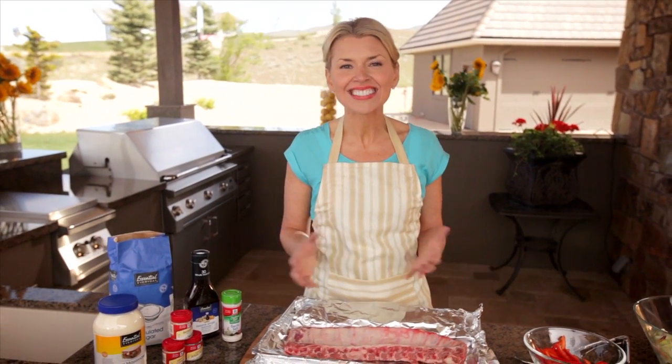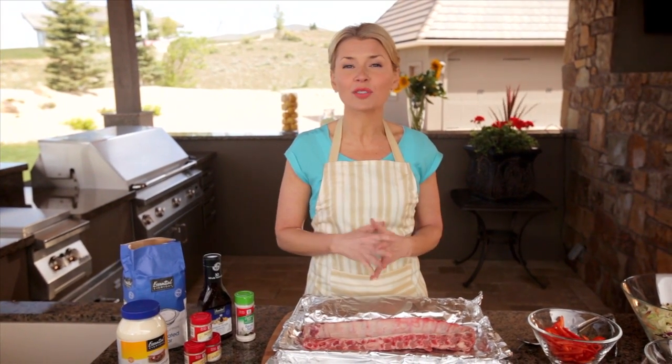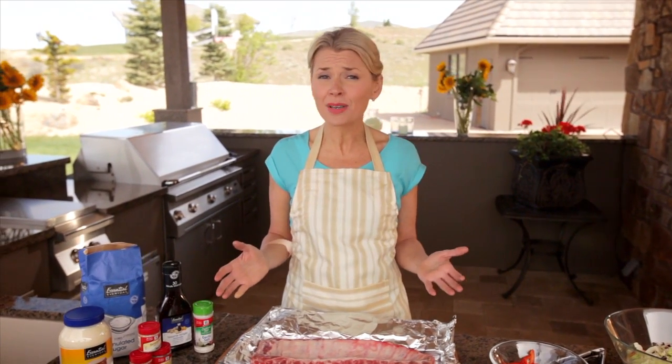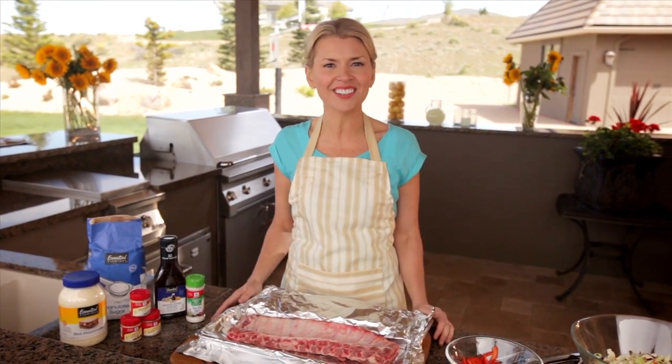Hi, I'm Manessa Chumley and welcome to my backyard. Baby back ribs are a grilling classic and today we're going to put a unique spin on them and make Asian barbecue baby back ribs and wasabi coleslaw. This meal is packed with some powerful flavors that are going to be great for a crowd. I just picked up everything we need from Shaw's, so let's get grilling.